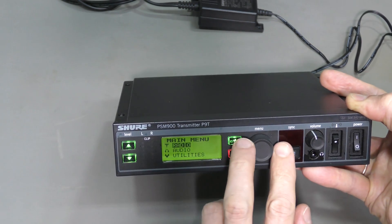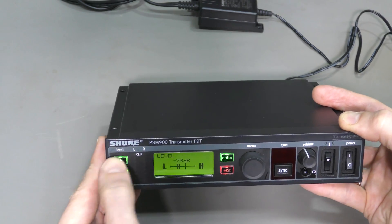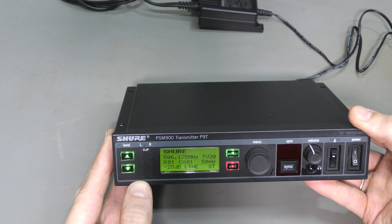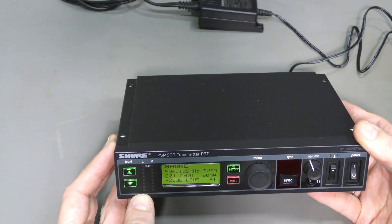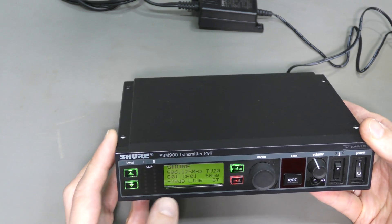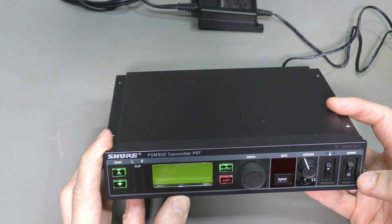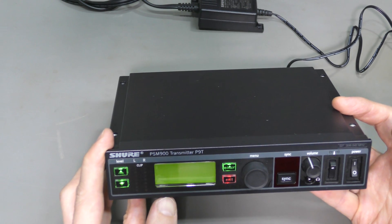I can go through menus, I can operate buttons and so on. I don't have a receiver at the moment, and we can check the output with a spectrum analyzer of course. But let's not worry about this for now. There is certainly some problem with power. If I power this off again and on, it doesn't boot up again.